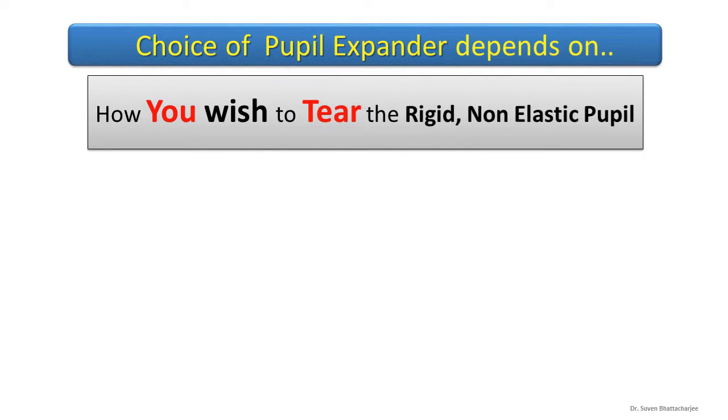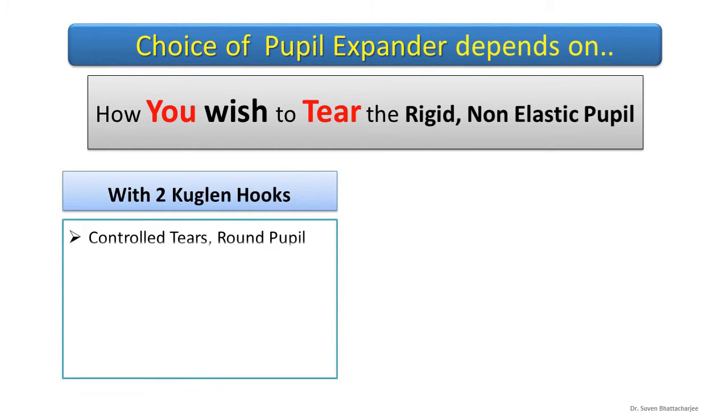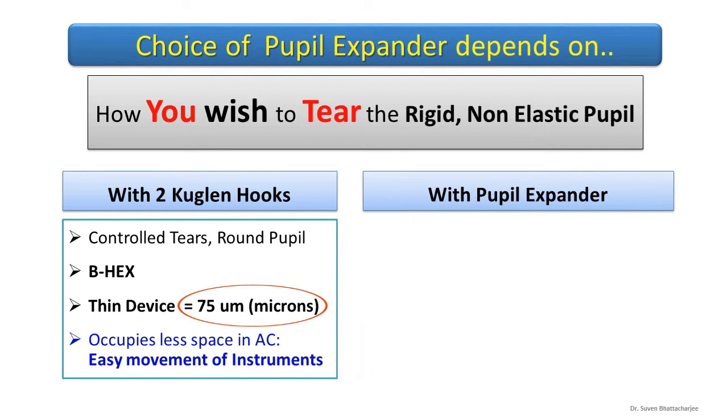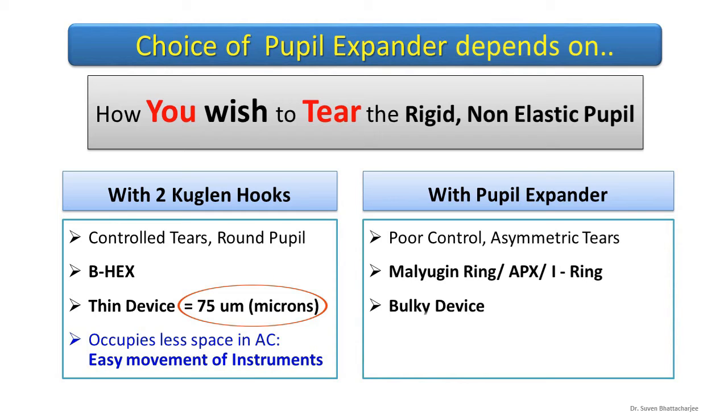The choice depends on how you wish to tear the rigid pupil. With two Kuglin hooks, the hair-thin BHEX allows a lot of space in the AC for instruments. To tear with the pupil expander it has to be bulky, and that would obstruct instruments.